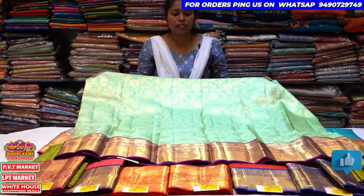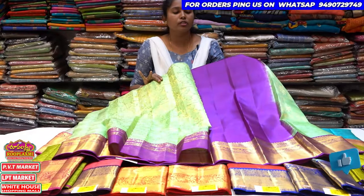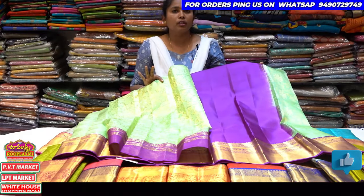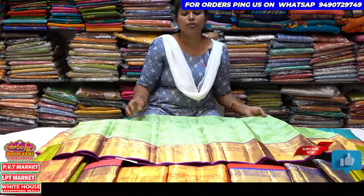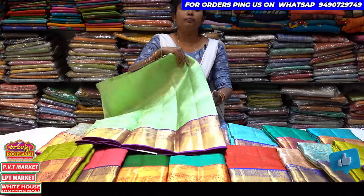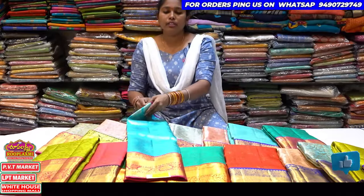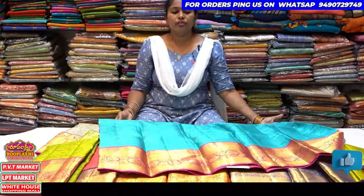I also have a blouse. This is a dark color combination of magenta pink and dark color combination. This is a colorful style. Next is a lighter sky blue combination.